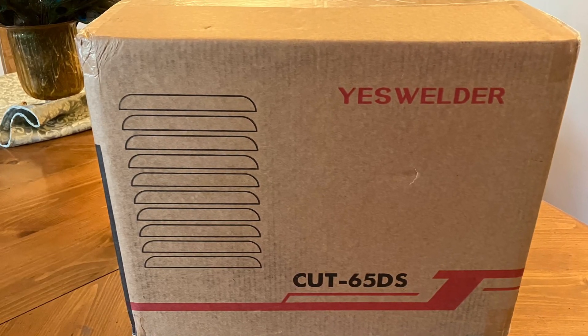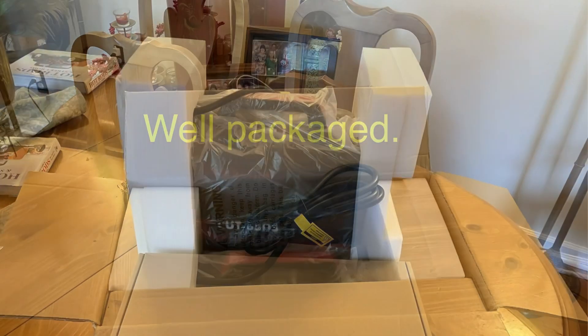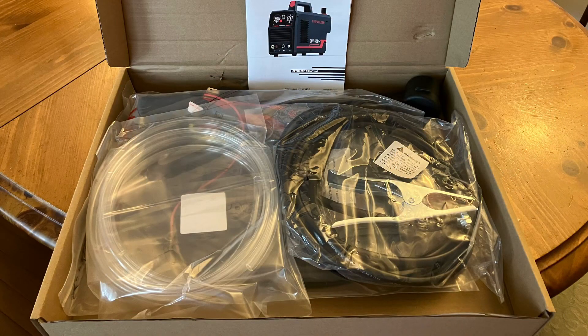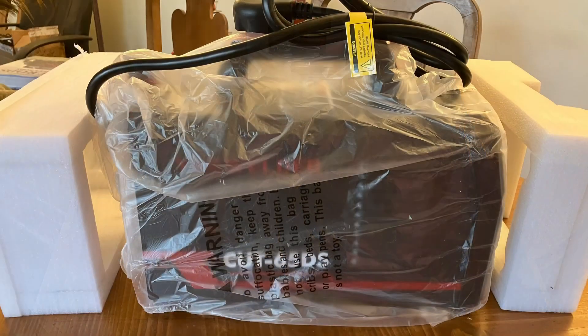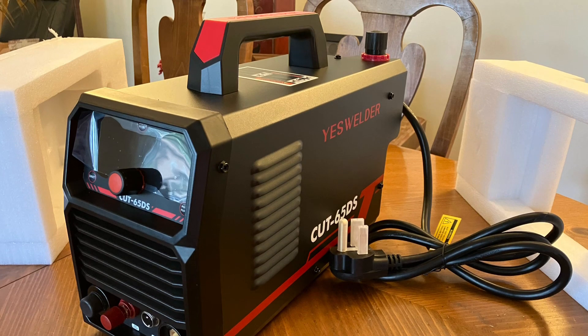I'm reviewing the YesWelder Cut 65DS. This came well packaged and had a box of accessories. The accessories in the box are nicely packaged as well, and the YesWelder was of course in good shape.